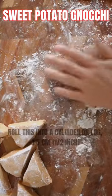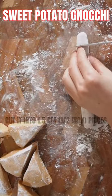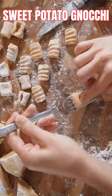Cut this, then roll it into a cylinder. You can press in the middle — press and roll it to shape.